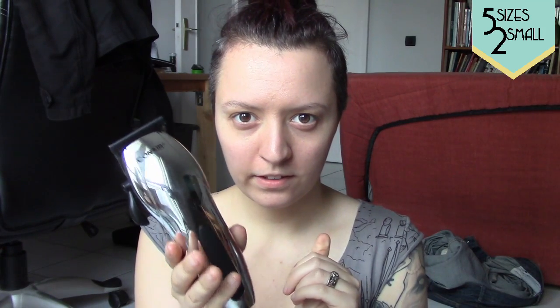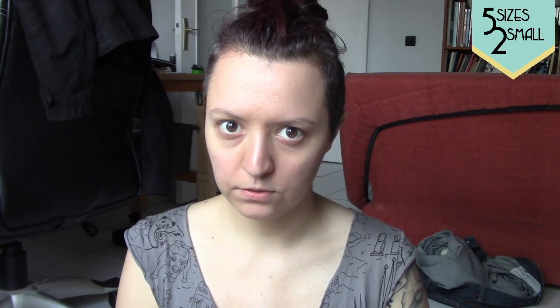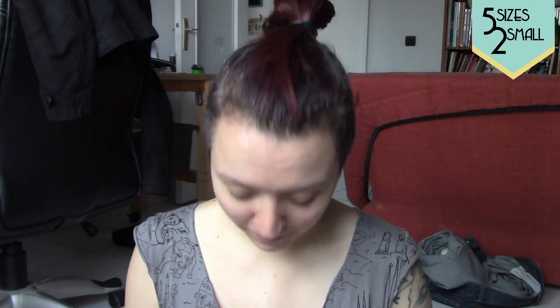This is the Conair model HC318R and it's rechargeable. I thought that was really important for me because here in Europe I have to use a plug changer when using it, so I just charge it up and it's good to go for a long time. I can also plug it in and use it that way, but being rechargeable means I can do it anywhere regardless of where I'm filming.